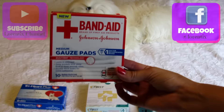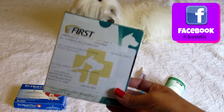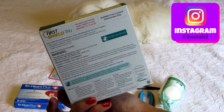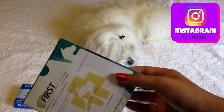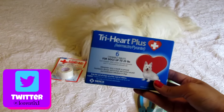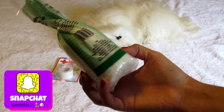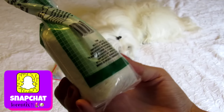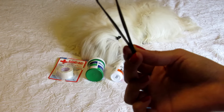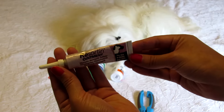Right here I have the gauze pads, gel anti-flea and ticks, preventive pills for heartworm, cotton pads, tweezers, and antibiotic cream.